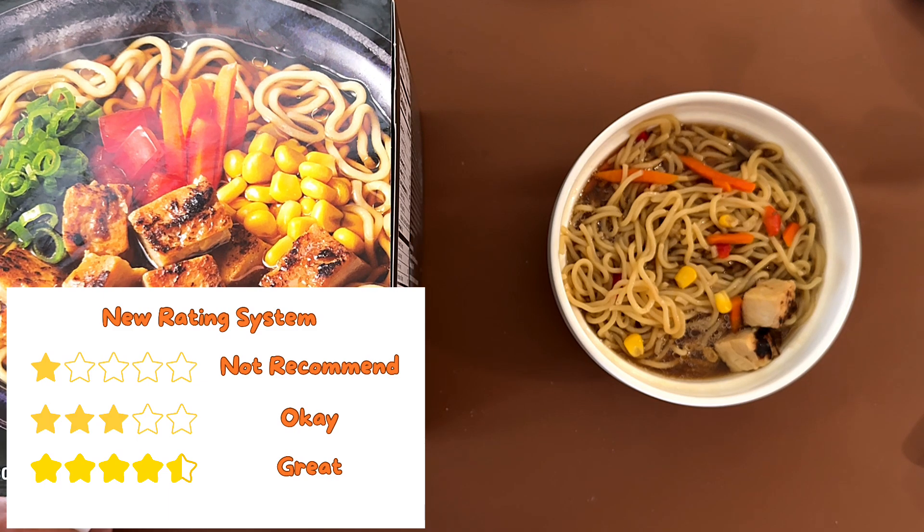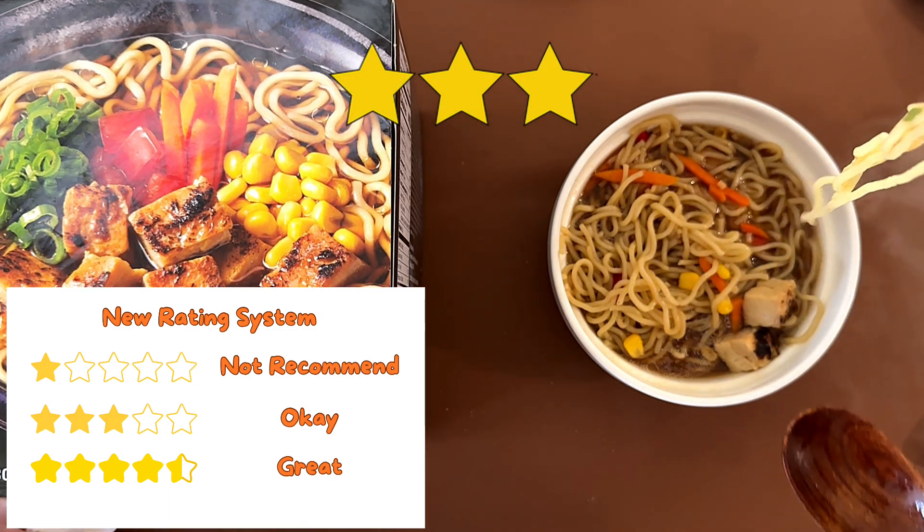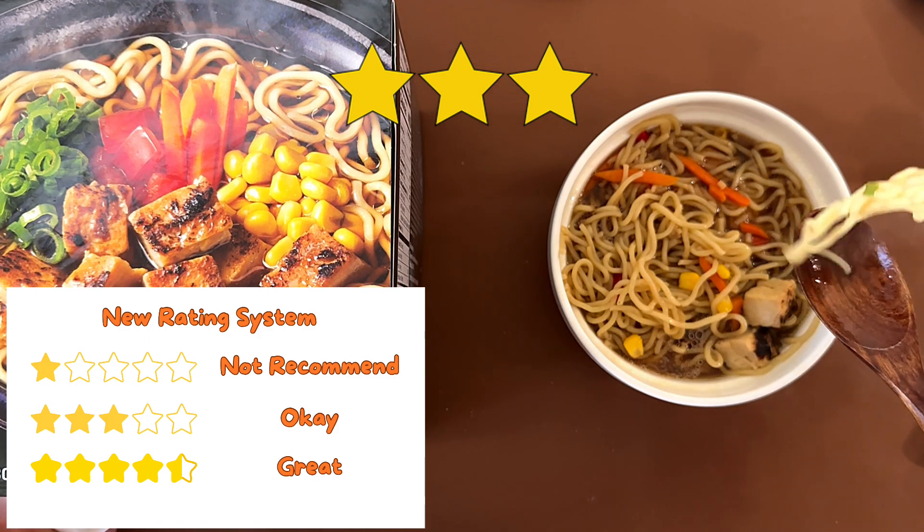Using the new rating system, I give it a three. My dad also gives it a three, so that's average. I could eat it again, but I wish it not to.